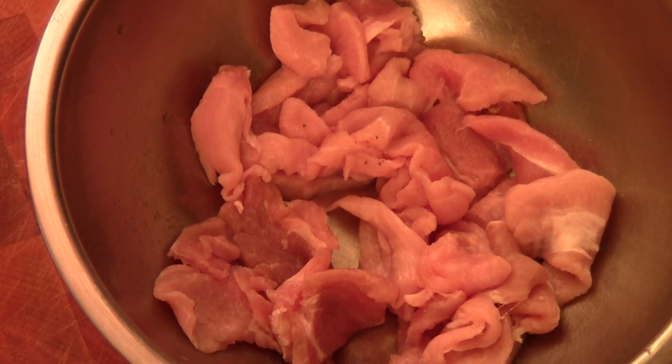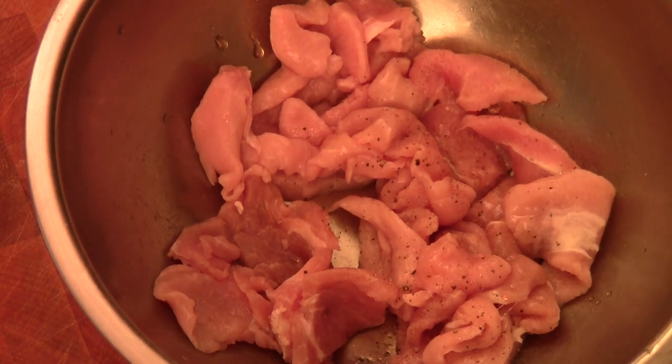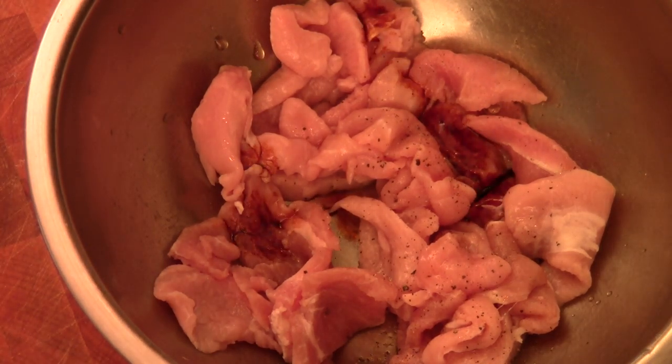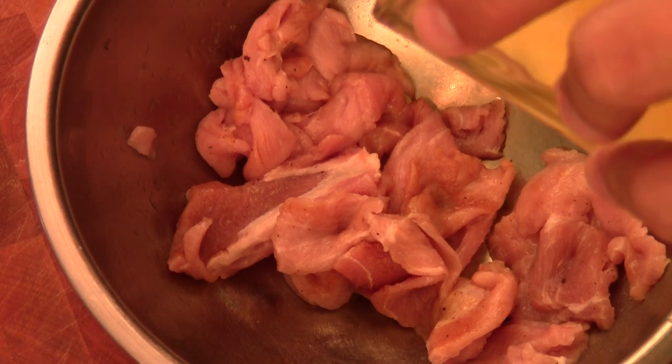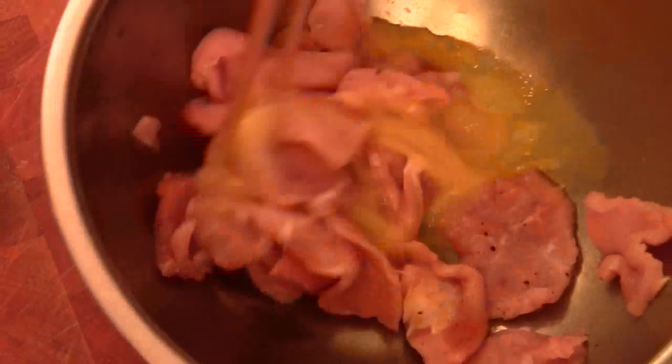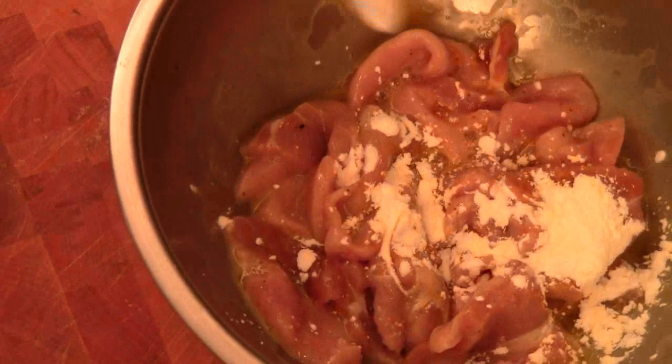This is sliced pork shoulder. We're going to marinate it — season with some black pepper. Sherry cooking wine, or shaoxing wine would be great. A little bit of soy sauce, not much, just like that. And then we're going to mix it. Then we're going to use some beaten egg just to tenderize the meat. And at the end, I'm going to add some cornstarch — just like that.